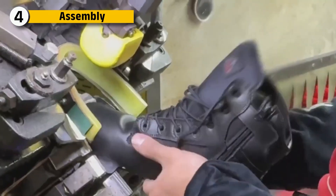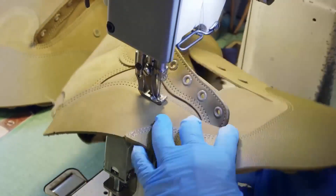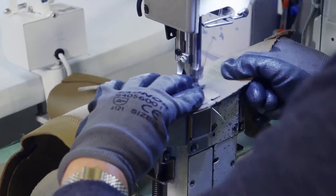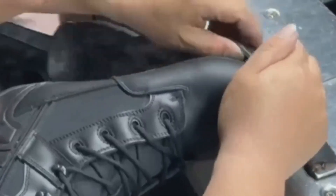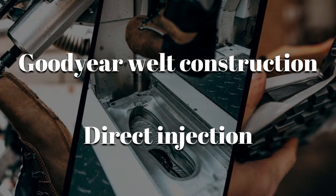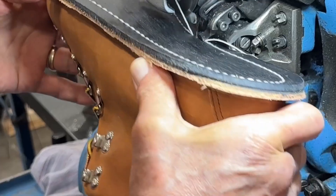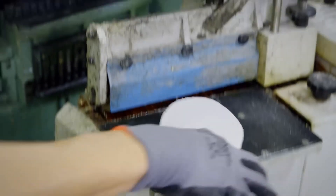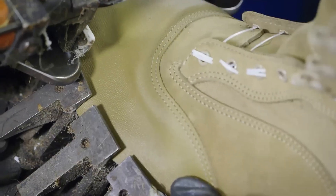Now it's time to stitch the upper and sole together, and here's where the boot becomes truly battle-ready. Using heavy-duty stitching machines, skilled operators sew each leather and fabric panel together following strict patterns. These seams are double-stitched and sometimes triple-reinforced, depending on the boot's military application. The stitched upper is then joined to the sole using two main methods: Goodyear welt construction or direct injection. The first involves a stitched welt — a strip of leather or rubber that locks the upper and sole together, creating a boot that's both waterproof and resoleable. The second injects molten polyurethane between the upper and sole, bonding them permanently — faster, lighter, and often used in mass production.